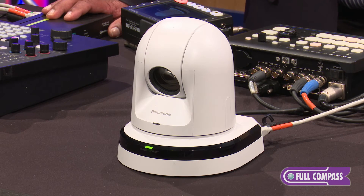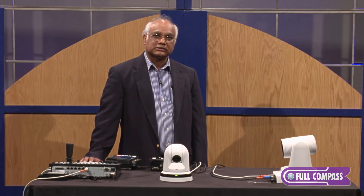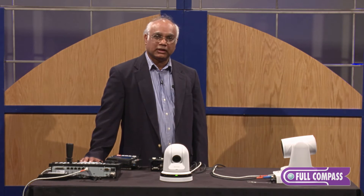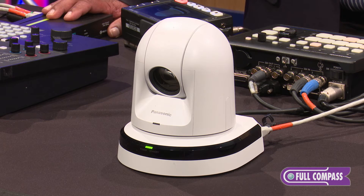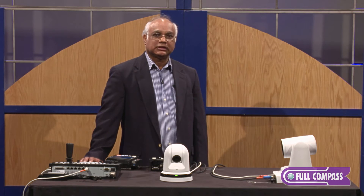We also have image stabilization built in. The camera has a 30x zoom lens with an additional 10x digital zoom. There is also a night mode capability, which turns the camera into monochrome and yields more sensitivity.